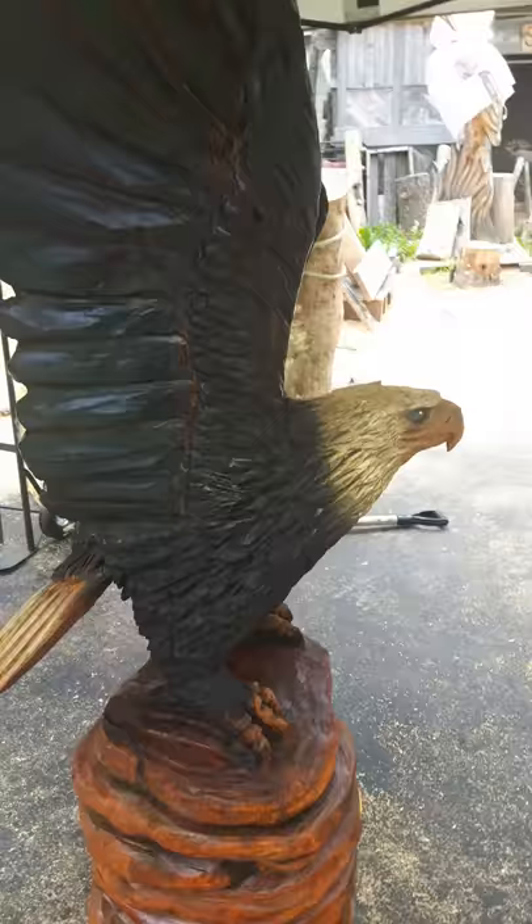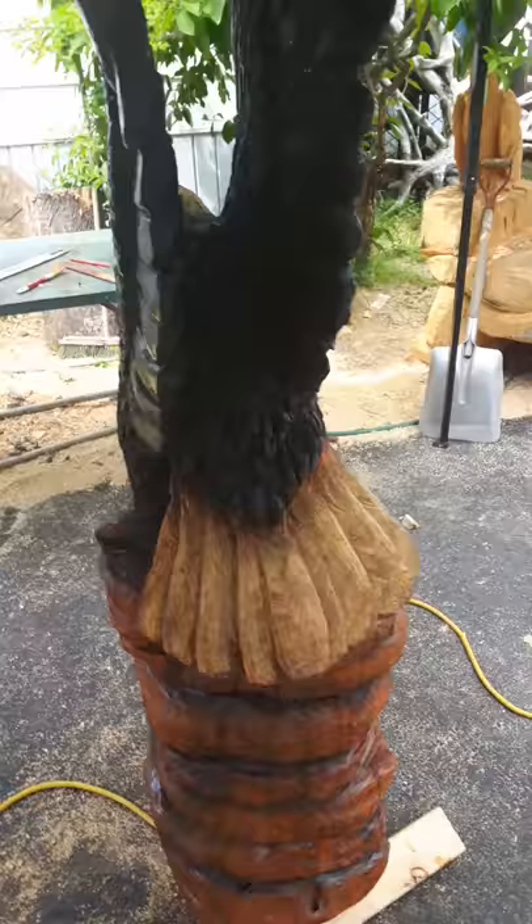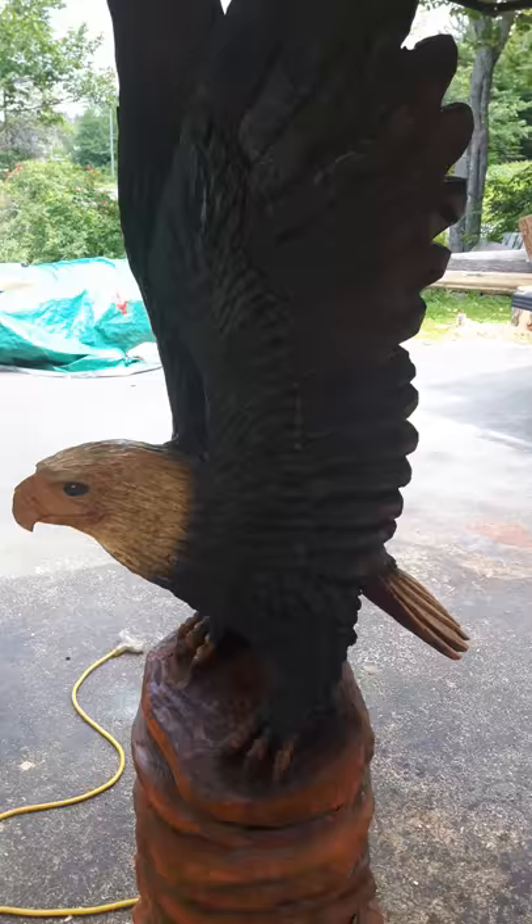Here's a video of one of my recent eagles. I just want to do an all-around little shot for everyone so you can have a look at it from not just a two-dimensional perspective.